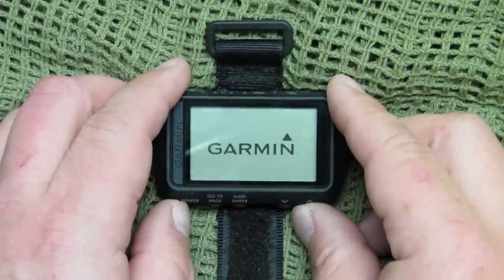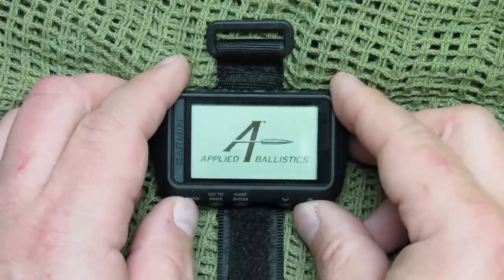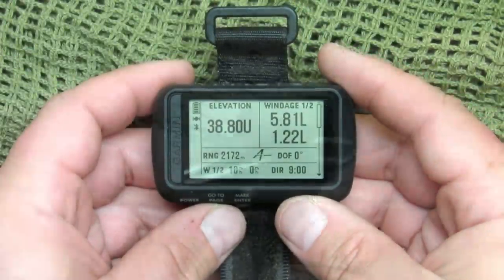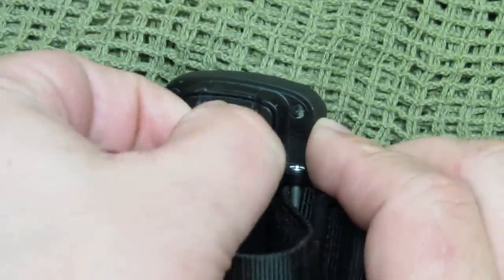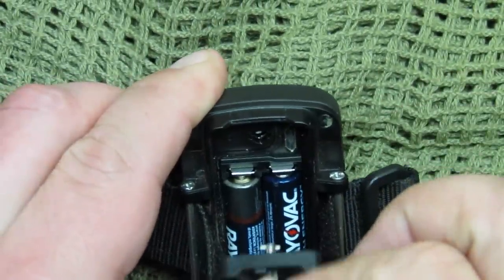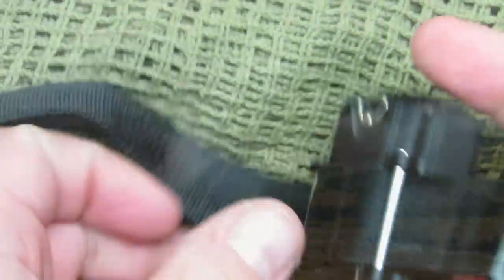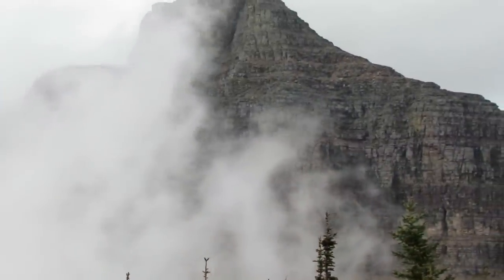This thing does have Applied Ballistics Elite software that calculates your aiming solutions for long-range shooting. We'll get into that in more detail shortly. The battery life lasts about two days in navigation mode, maybe a little less depending on conditions. It can last up to a week in ultra-track mode and potentially up to a month if you're just using it in watch mode.